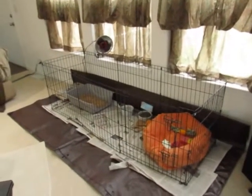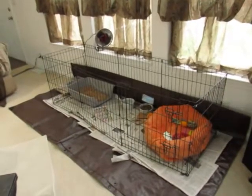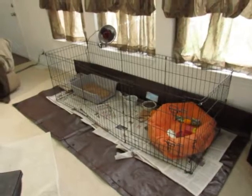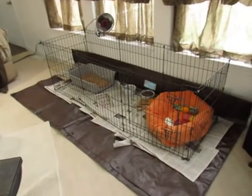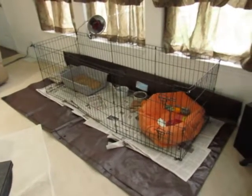Hi Frenchie families, this is a video of setting up a safe area with a litter box for your puppy in your home. It'll be a short quick video and then also a series of pictures showing how it's put together from the ground up.